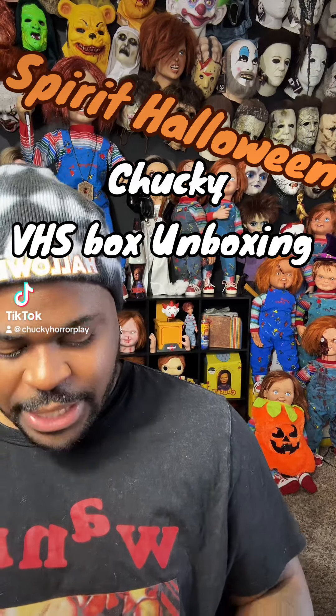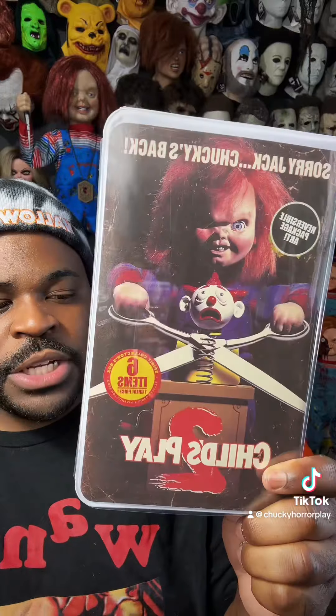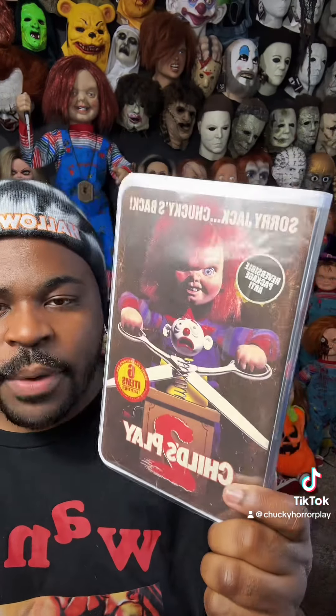Hey guys, welcome back to Chucky Horror Play. Today I'm going to be unboxing the Child's Play 2 VHS Collectible Chucky Box.